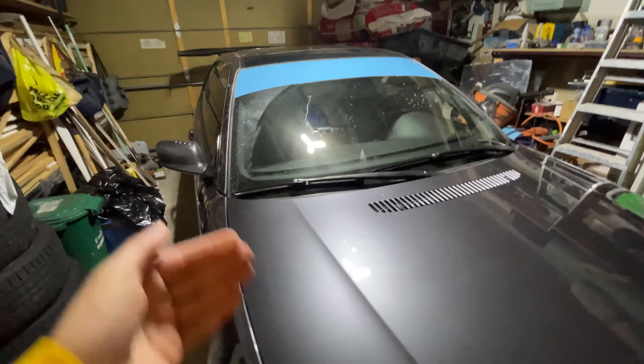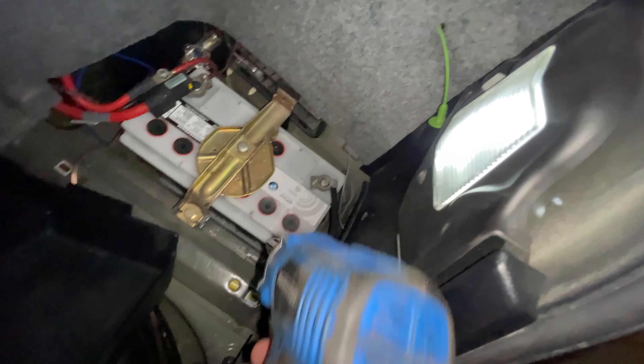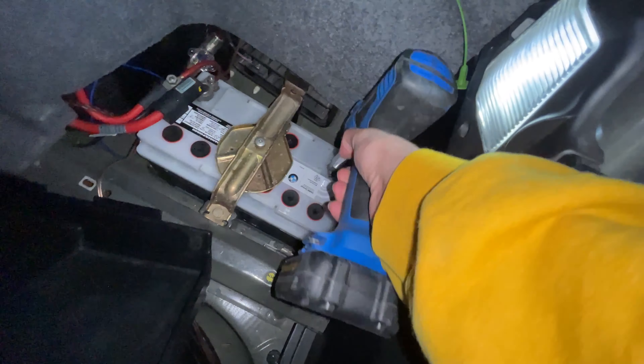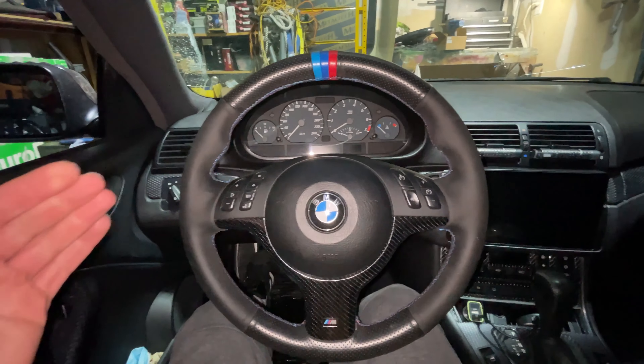The first thing you want to do is disconnect the negative terminal on your battery — just a 10 millimeter bolt at the negative terminal. Undo it and pull it to the side.